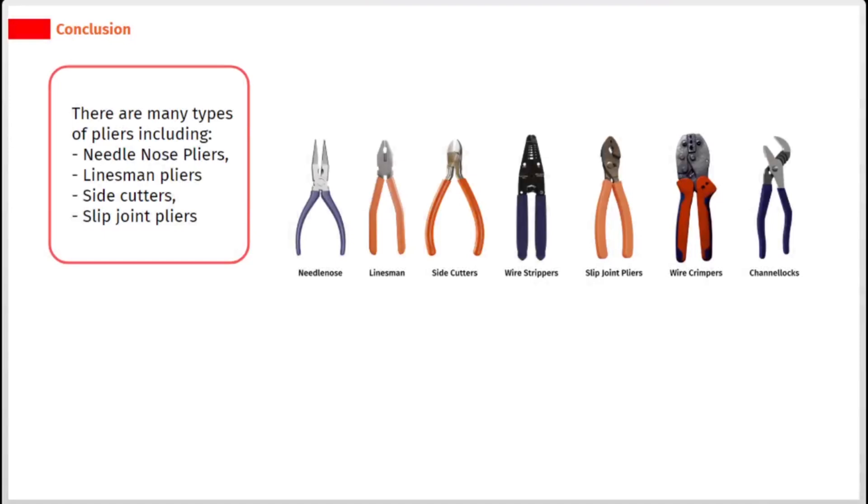There are many types of pliers including needle nose pliers, linesman pliers, side cutters, and slip joint pliers.